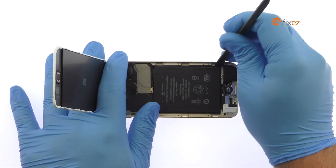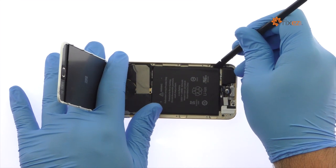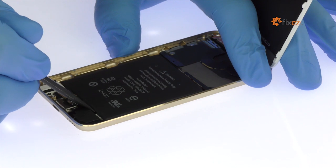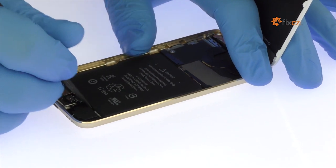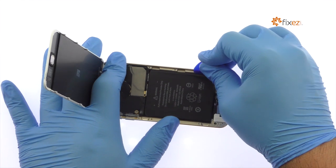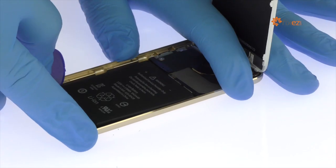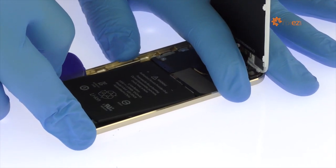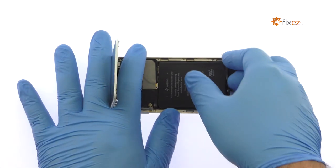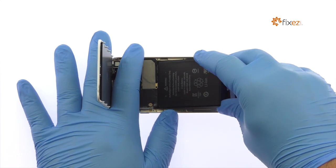The 6th generation iPod Touch battery is secured to the rear case by two peel-out adhesive tabs. Unfortunately, neither tab is truly accessible. Utilize the nylon spudger and a triangle opening tool to carefully pry up the iPod Touch 6th gen 3.83 volt, 1043 milliampere-hour battery. Do not try to completely remove the battery — it is soldered to the logic board.